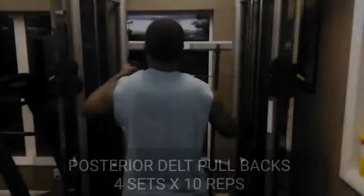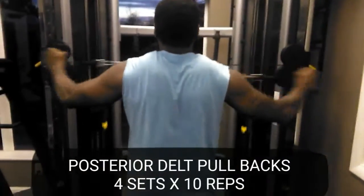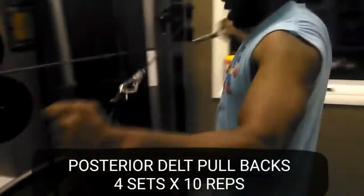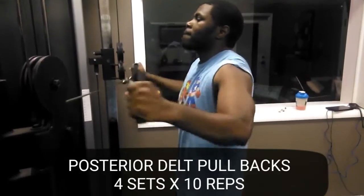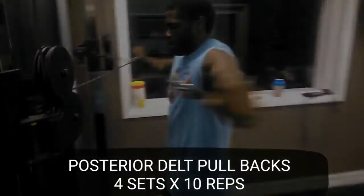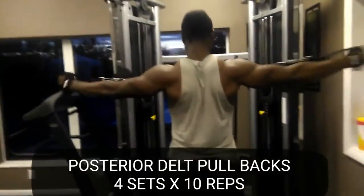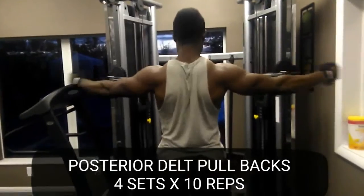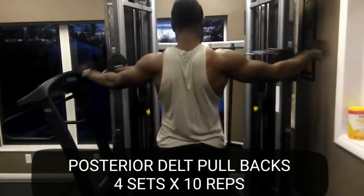We started out first with the shoulder press. Secondly, we moved on to the posterior delt pullbacks. These will really light up the teres minors and majors and they rip into the shoulders really good. These are undeveloped areas that a lot of people forget to hit, thinking that shoulder press or raises are the only way to get it. You've got to focus on the back — the back does not get enough work.